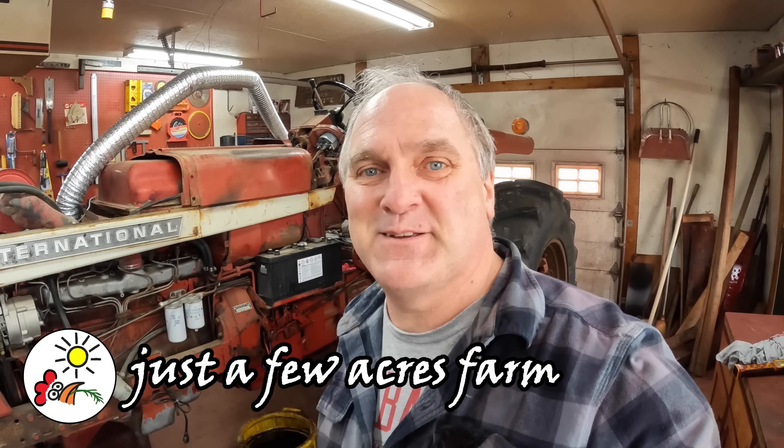Hi, I'm Pete, and welcome to Just a Few Acres Farm. I'm back to work today in the shop. It's cold and nasty outside, fixing the sloppy shifting on my Farmall 756.